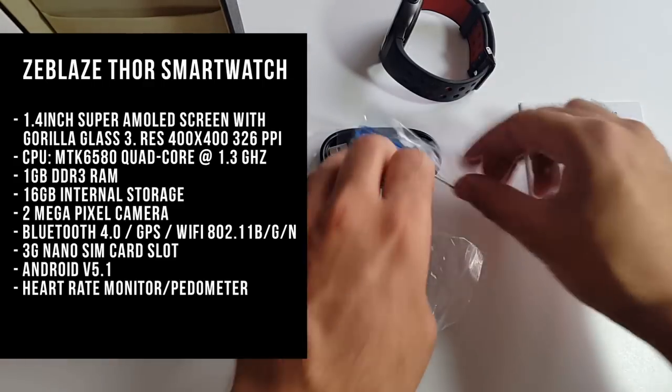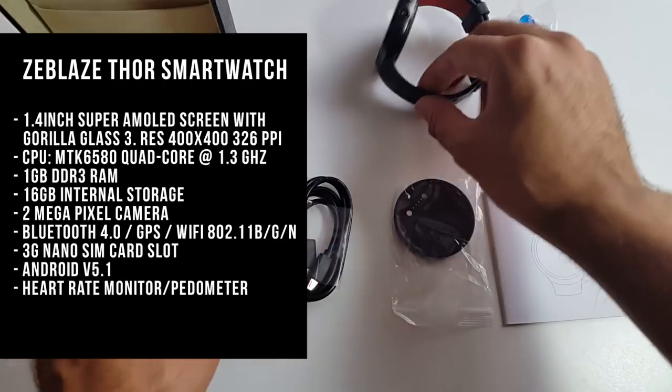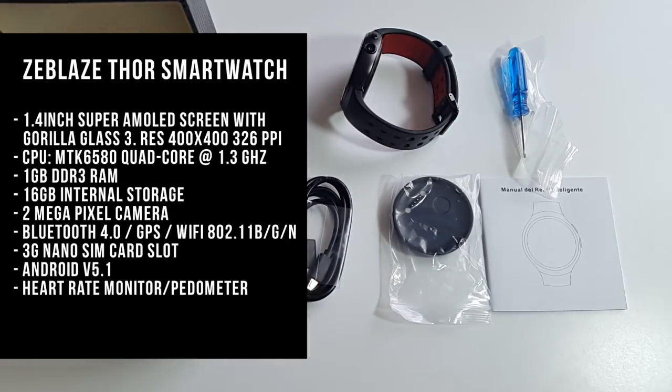You've got a 2 megapixel camera, Bluetooth version 4, GPS, Wi-Fi BGN, a 3G nano SIM card slot, Android version 5.1, and a built-in heart rate monitor and pedometer.